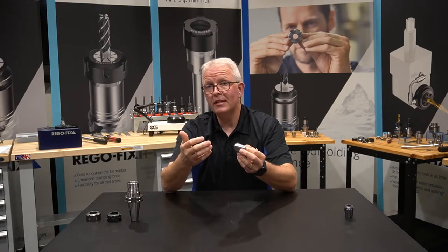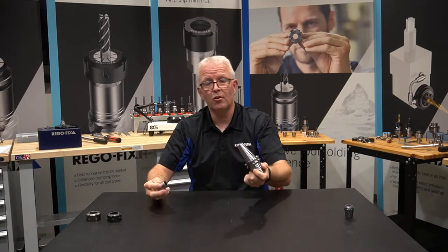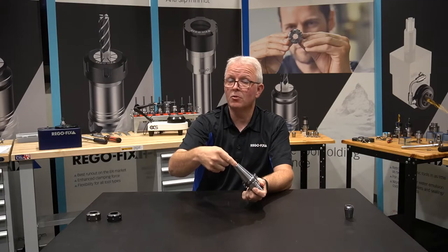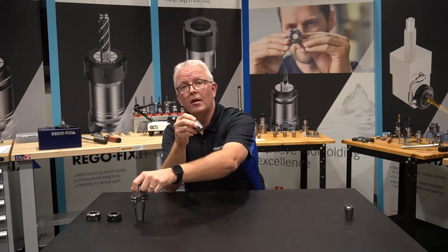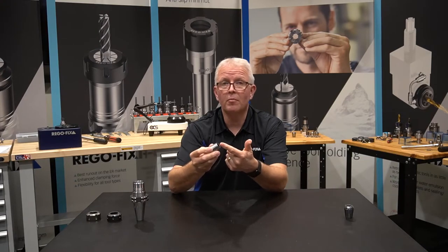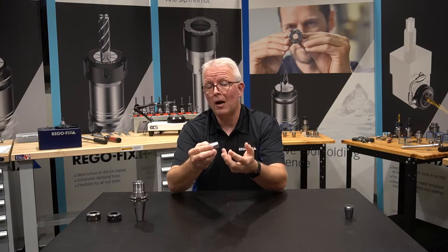Back in the seventies, when this was being used, operators would take that assembly, turn it over, put a wood or brass rod to the bottom of their tool holder, and hit it with a hammer to knock the collet and cutting tool out. The problem with that was the collets didn't last very long — they would get damaged on the back side, and you'd constantly be buying new products.